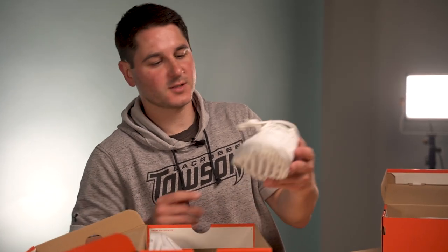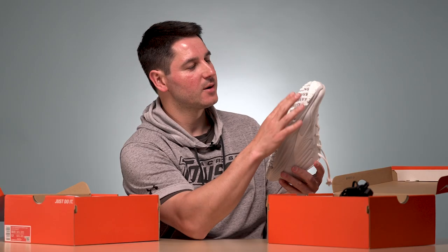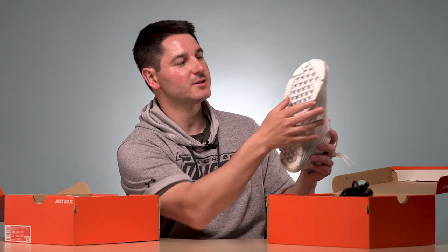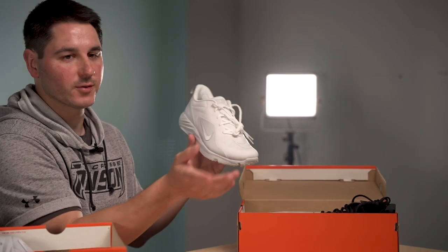We'll also take a look at the turfs — this is the Hirachi 8 Turf. I've never worn their turf shoes, or at least not recently. The last ones I wore were the ones with the Thomson Brothers, but I always like the nice little pegs here. They make them much more cleat-like rather than just having tread on the outside. They have these pegs which I love — seem light, seem comfortable. At some point I have some other turfs from New Balance, so I'll do a comparison that includes these.